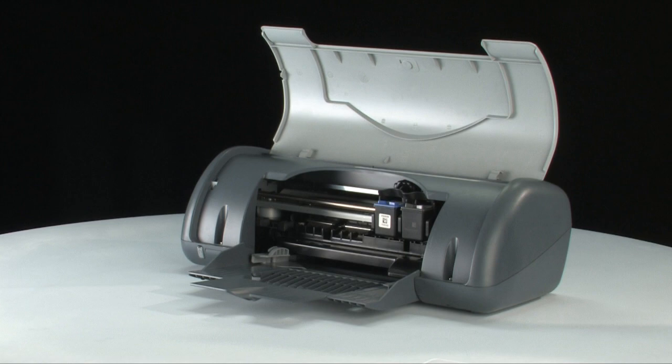If the paper tears while you're removing it, check the rollers and wheels for any torn pieces of paper. Remember, if any small pieces of paper remain inside the printer, more paper jams are likely to occur.